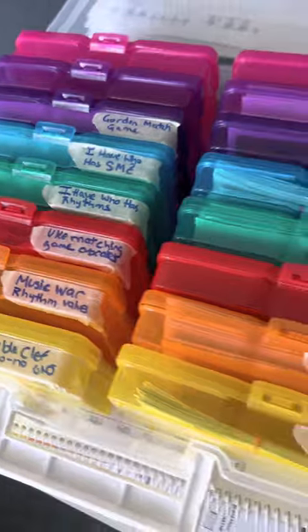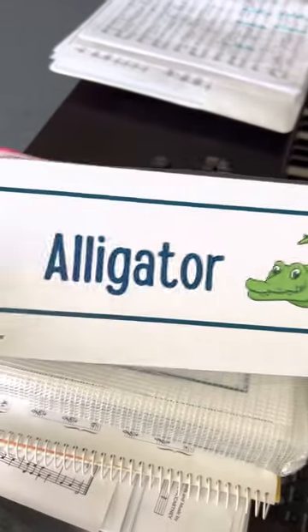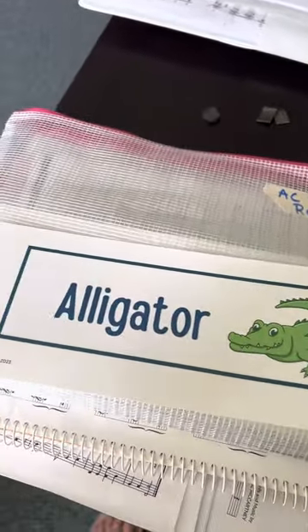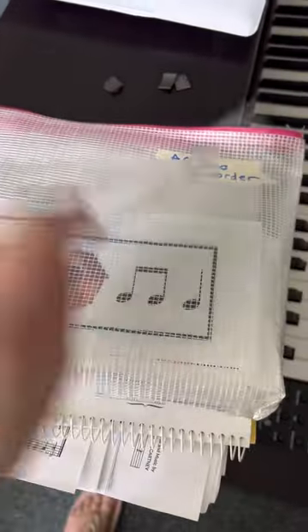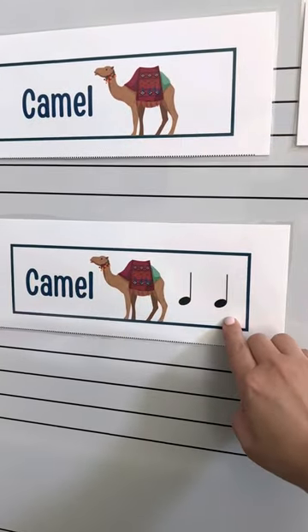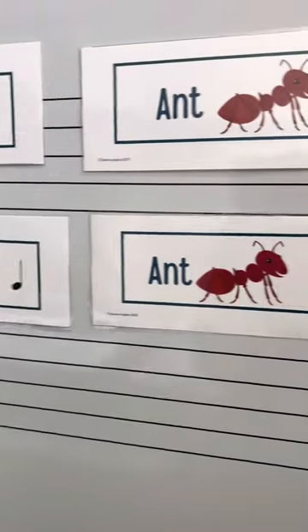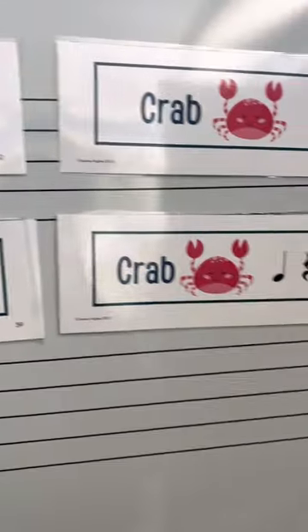Here I got these pouches and they came in a ton of different sizes. This one has lots of different animals — this is for working on A and C on recorder, so I have these cards. I use sticky magnets on the back. I have two versions included with the recorder packet: one has the notes and the rhythms written on it, and the other one is just the images. It's an A and C zoo — a very non-traditional zoo!